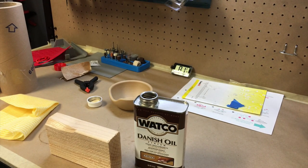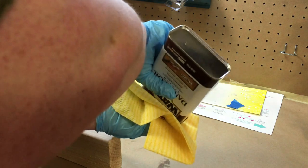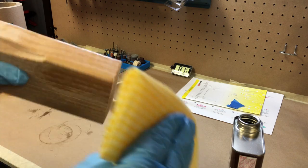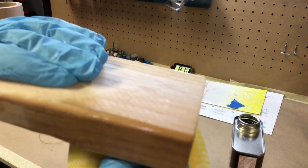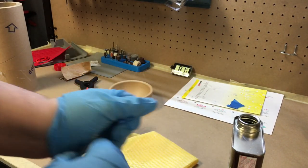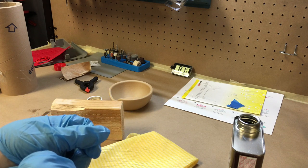Just so you can see what this looks like on real wood, I'm putting some of this Danish oil on just a 2x4 — pine, I think. I'm just putting it around the edge, and it does nicely bring out the edge of the wood. So let's give it a little while. I'm going to let both of these dry, come back, and decide whether to try a second coat and move on from there.